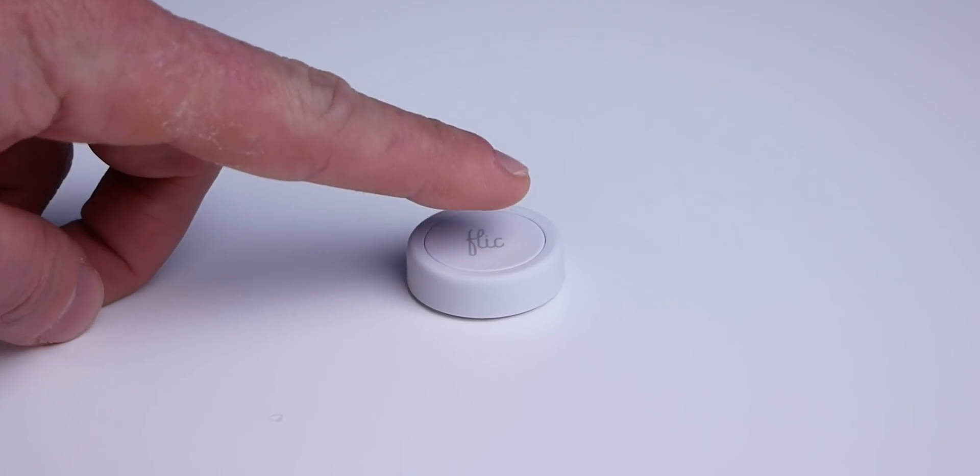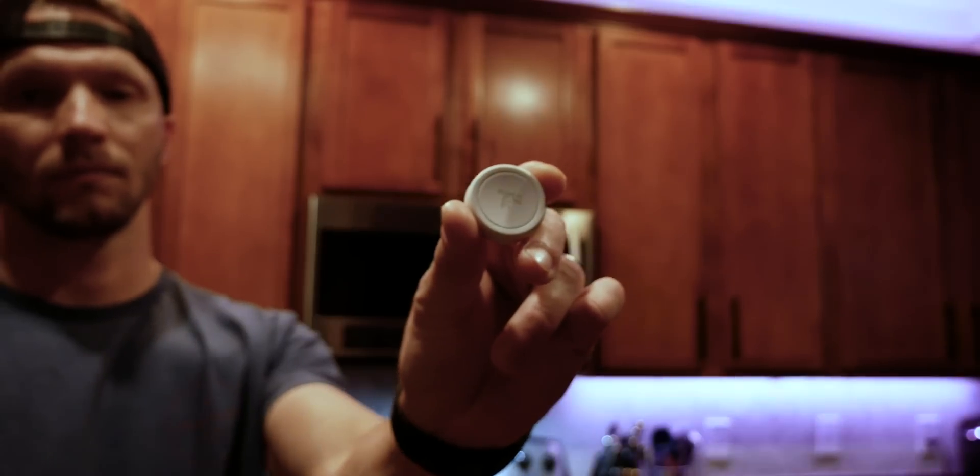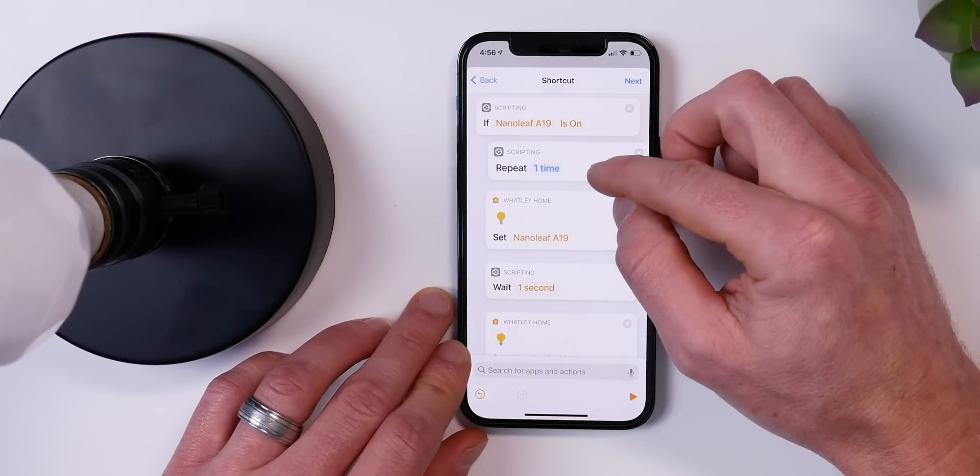Sure, you can use your phone or voice assistants or even automations and shortcuts, but sometimes you just need that simple way to control things — something that's wife approved maybe. Smart buttons that support HomeKit are great because you're not only bound to just one light or accessory. For example, you can set entire scenes with just the push of a button, or take it even further and add some custom scripting or conditions to really take your HomeKit buttons to the next level.